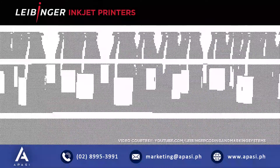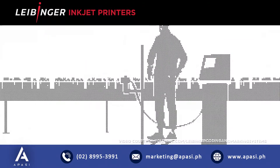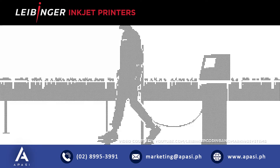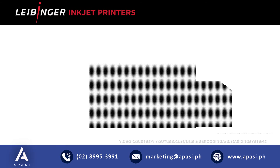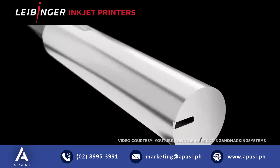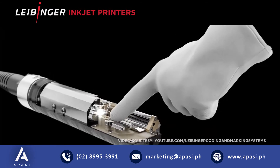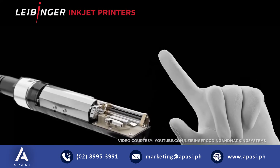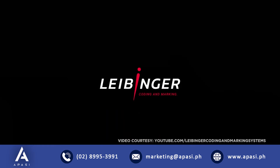It's time for an inkjet coding system that works when you do, so you can focus on what you do best, exceed your production goals, and delight your customers. Every shift, every day, throughout the year. With Leibinger, it's mission accomplished.